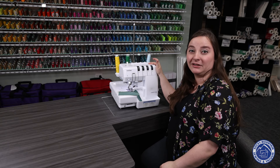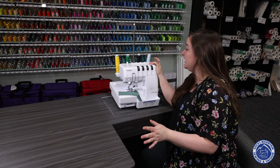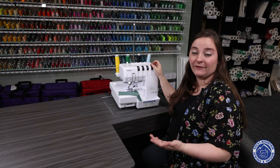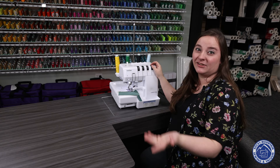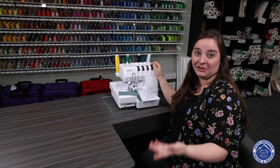The Brother Airflow 3000 is a very simple machine to learn. It makes serging not scary at all, and is just a really good machine to have in your arsenal. If you're curious about it, click on the link so that you can actually see it, or come to one of our Rocky Mountain Sewing and Vacuum locations where we can show you in person.